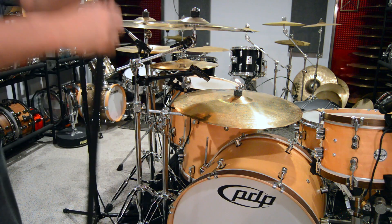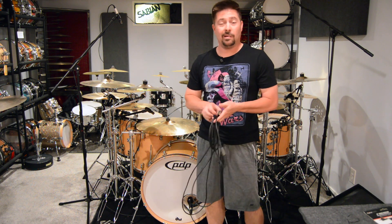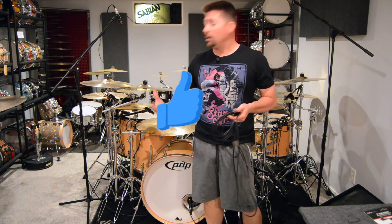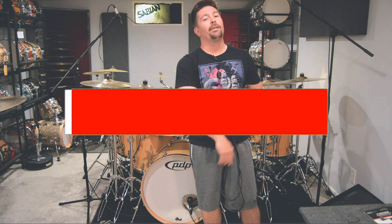I know they make smaller ones too, but this works perfect. Now that that's on and the other mics are set to go, just going to run my cable, get that thing dialed in, and I'm all done. Clean, simple, and easy. You can find these things online — they're great. I absolutely love it. Any questions, let me know. Thanks for watching.